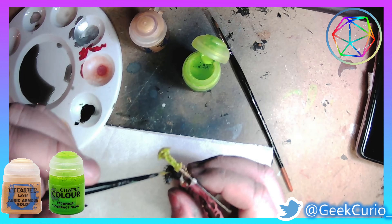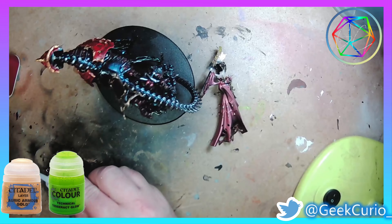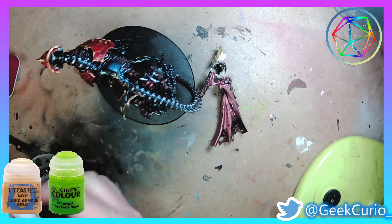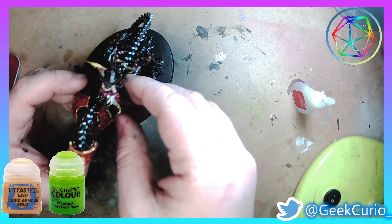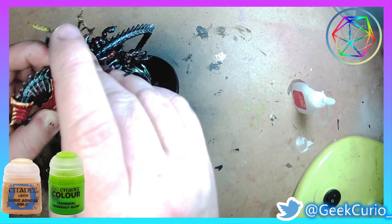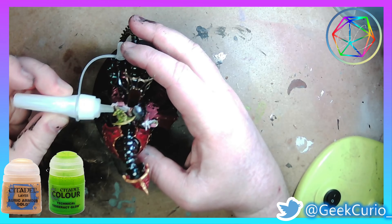Finally, I decided to experiment and tried using the technical paint Tesseract Glow on top of Auric Armor Gold to see what effect it would have. I wanted these parts to look menacing and magical, and I think it turned out quite well — a bit odd, but well.